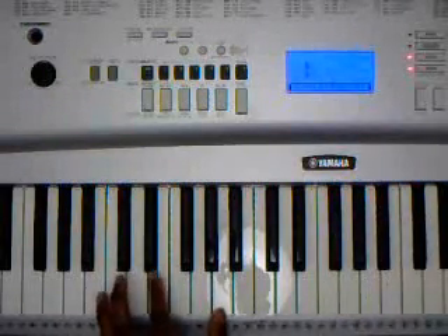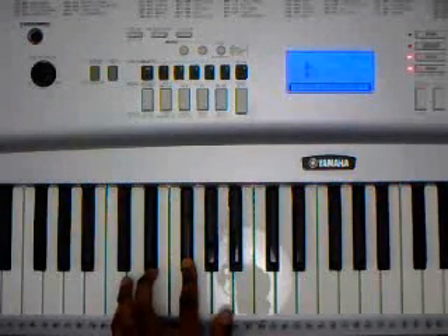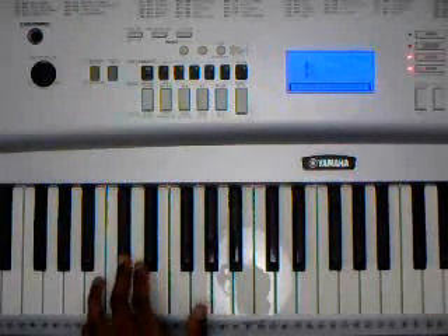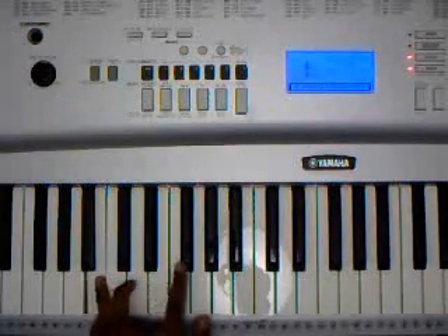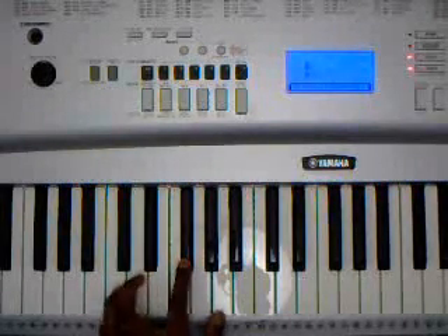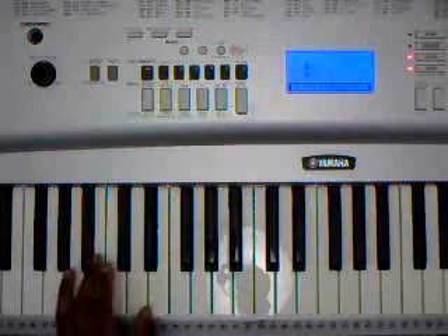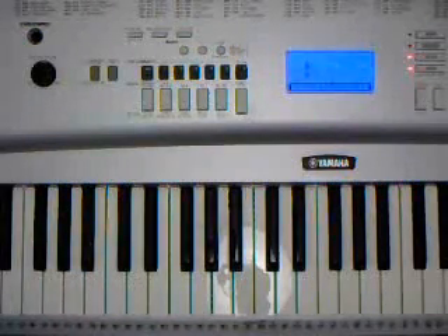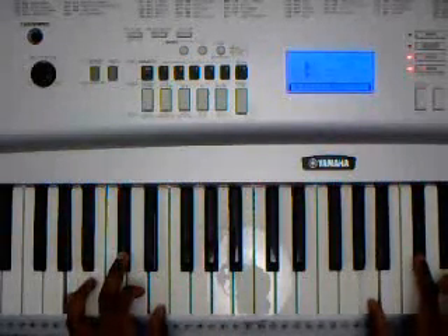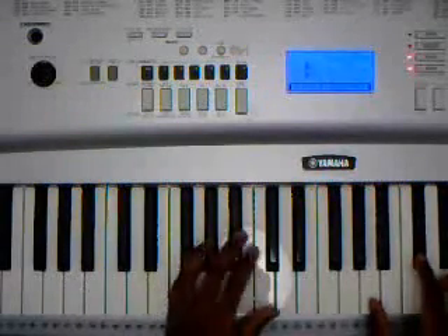So the progression in the left hand is going to be those bass notes in order. Now if you want to add both hands with the chords, that's up to you. You can have just a double — A major in both — and play that way, or play it up higher.